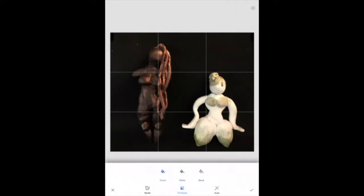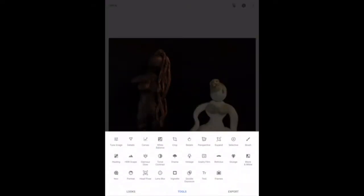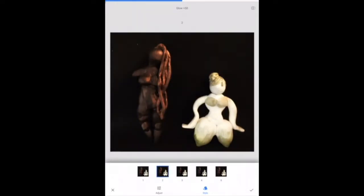At the bottom, you can alter the saturation, increase black or white, and focus on certain areas of your artwork to just change the lighting in those areas.